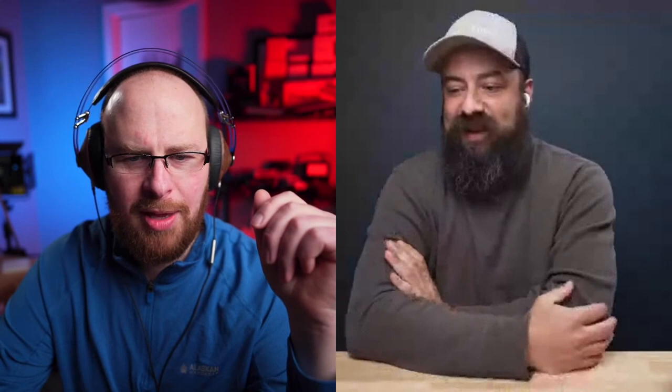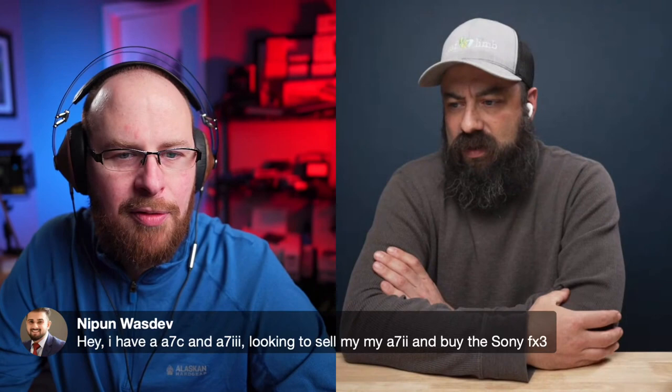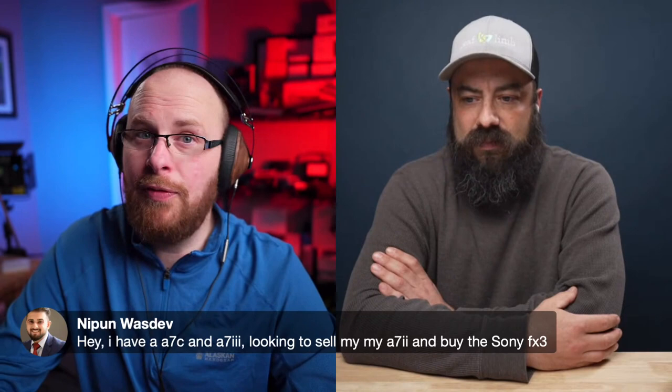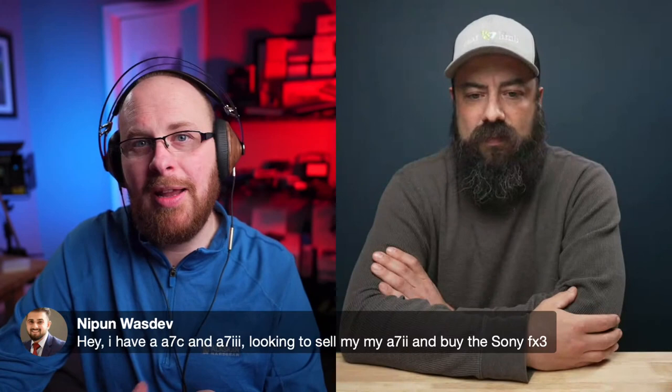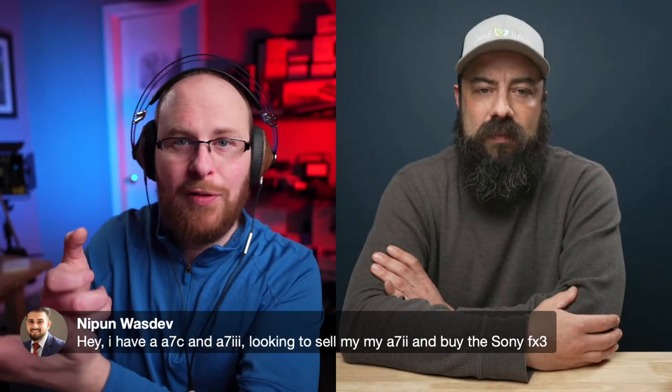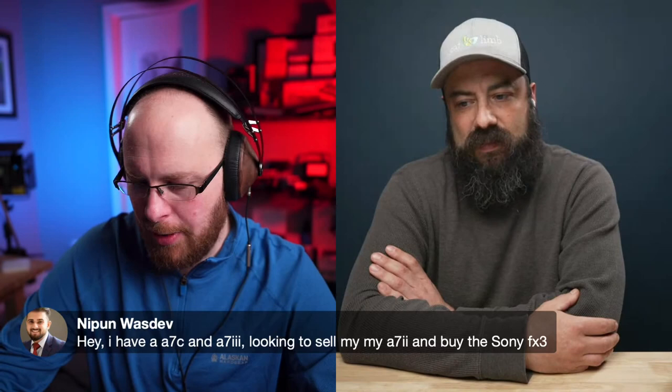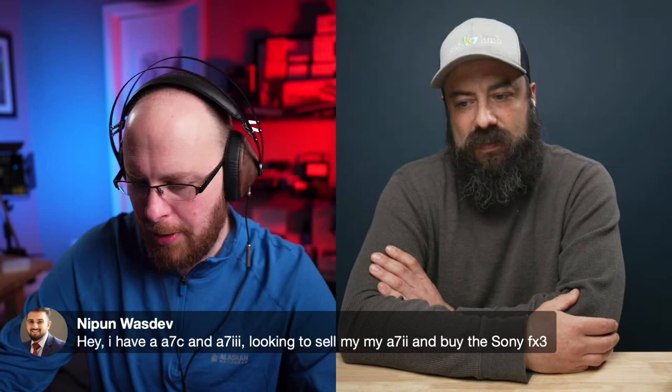A viewer comment: 'I have an A7C and A7 II, looking to sell my A7 II and buy the FX3.' That's a pretty good plan. Selling the A7 II is a solid move if you ask me — especially if you don't need the viewfinder. If you do need the viewfinder, I would probably get the A7S3, because some people rely on it. You really need it in those environments — I can't see being used to a viewfinder and switching to a screen if you're trying to track moving subjects.